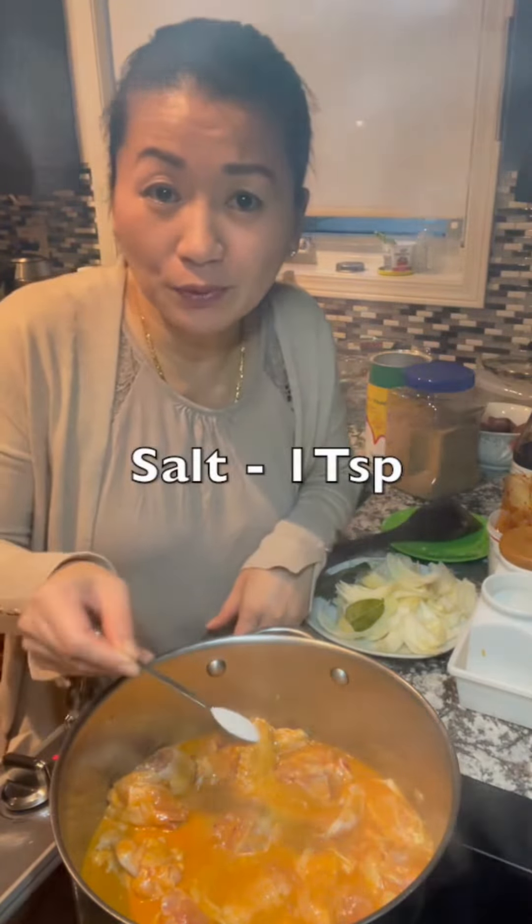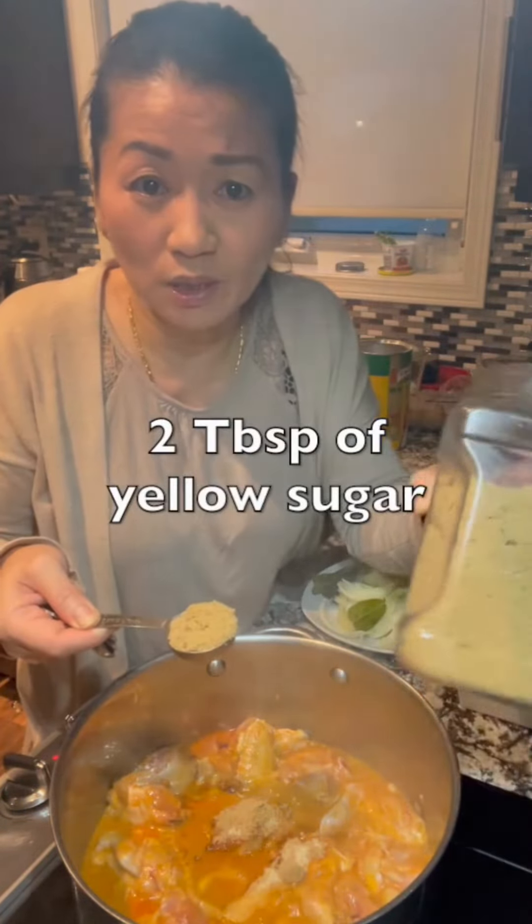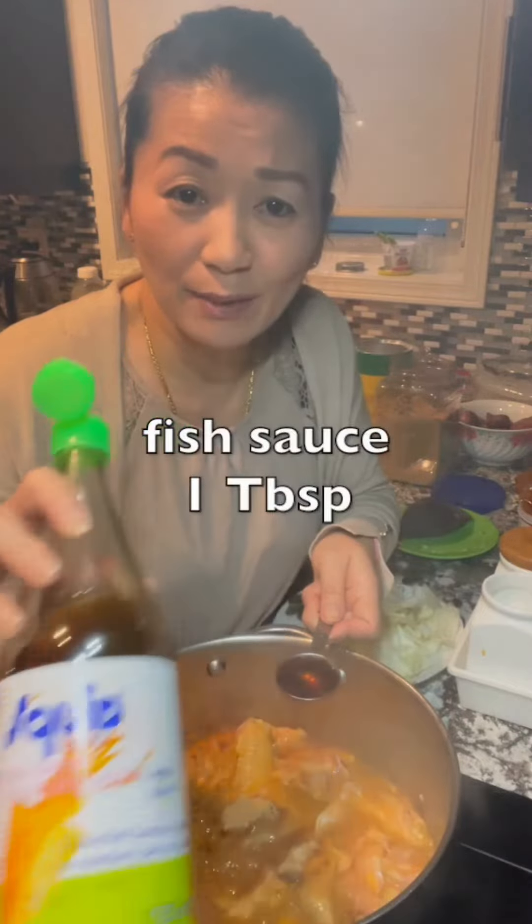Add one teaspoon of salt, half a tablespoon of chicken powder, two tablespoons of palm sugar, and one tablespoon of the sauce. Now stir and mix well.